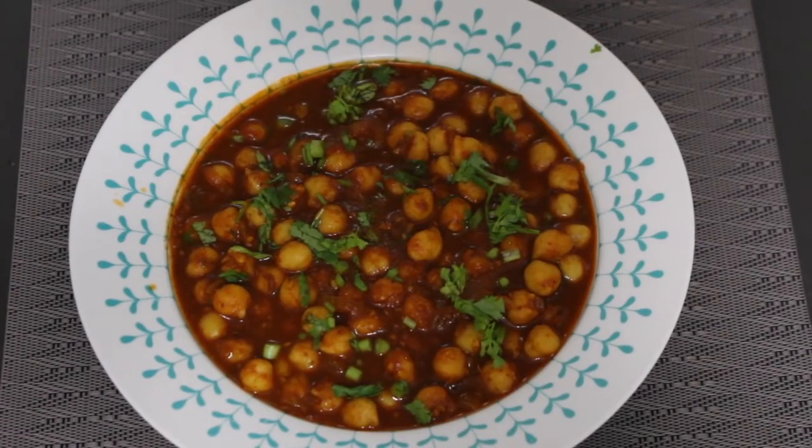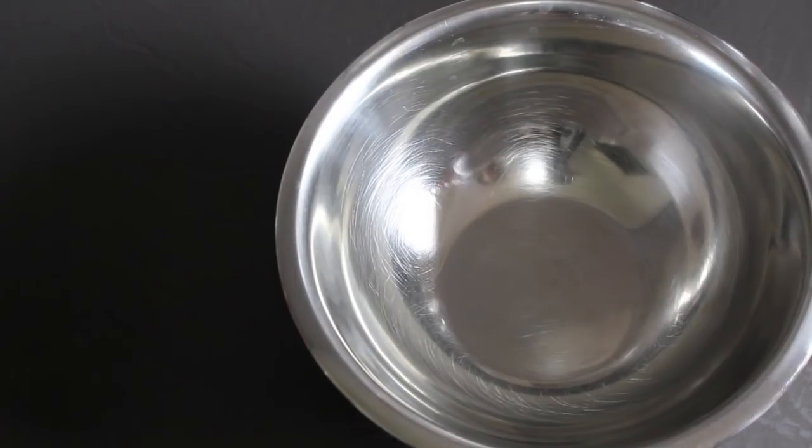In today's recipe I'm actually going to cook dried chickpeas and use them in the recipe. You also have the option of using canned chickpeas if you don't want to go through the process, but if you're interested, here's how I do it.